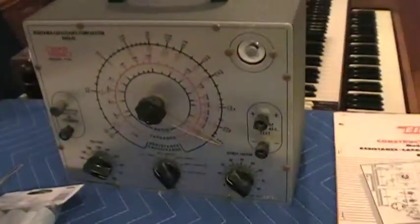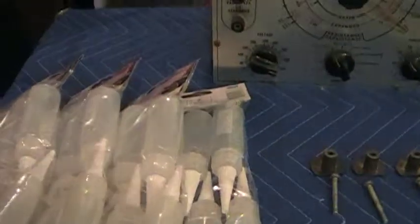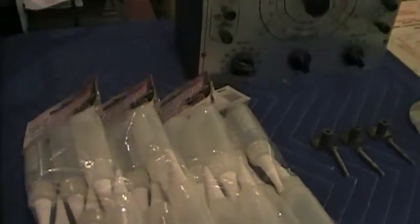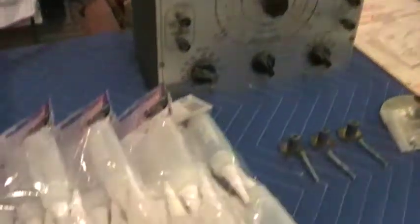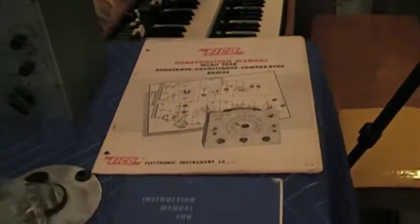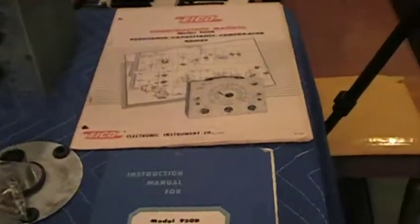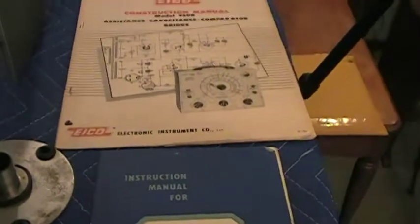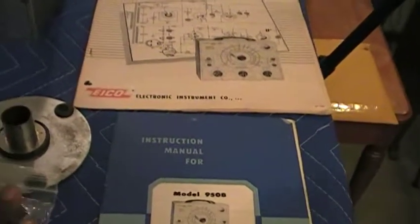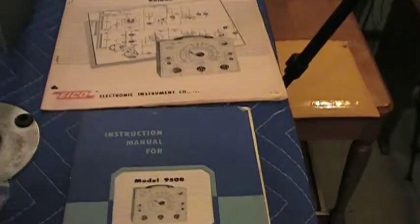Dr. A.D. Kemp here, the Hammond Doc, showing you some items recently acquired here at Vintage B3 Oregon. You can go back and look at videos on 'Let's See What the Doctor Ordered' to see each individual package item being revealed from the various packages.